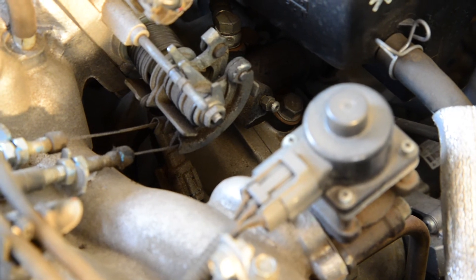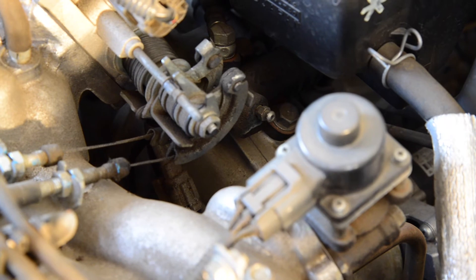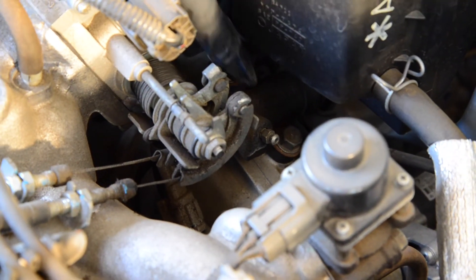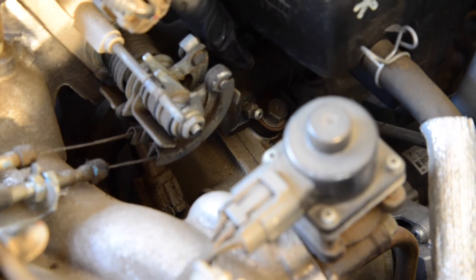The next step is to locate the bleeder nipple in your engine bay. The easiest way to do this is to follow the line between the reservoir and your clutch. For us, it runs underneath the air intake and pops out here on top of the transmission. It's quite convenient in this Subaru — it's just on top of the engine bay right here.